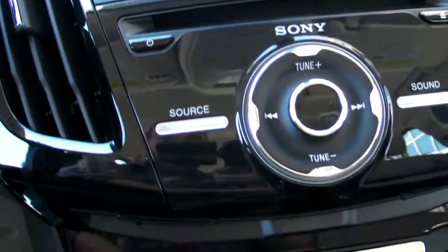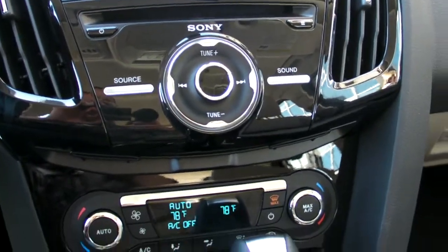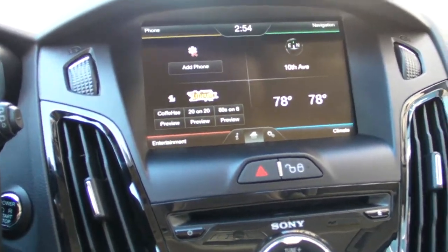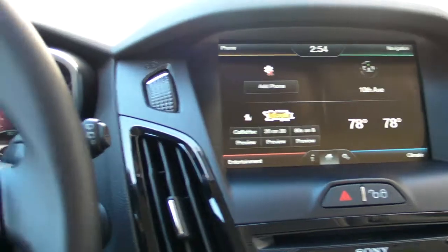One thing we do want to point out is that the climate control system and stereo, as in all other electric cars, are electric, so the more you use something like that, the more you'll drain from the battery.